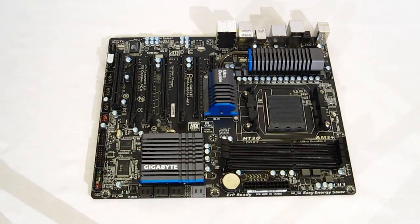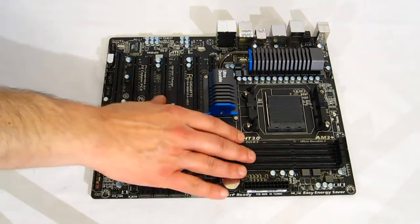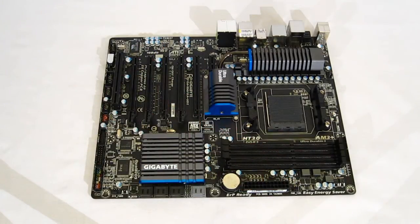Taking a look at the 990FXA UD5 motherboard itself, it is an all-black circuit board, very nicely laid out. All of the expansion slots, RAM slots, and headers are done in black. It has a nice even finish — a very good-looking, clean motherboard.